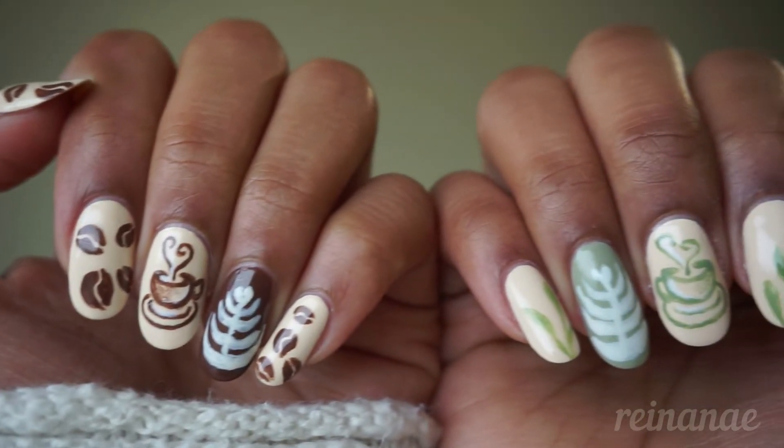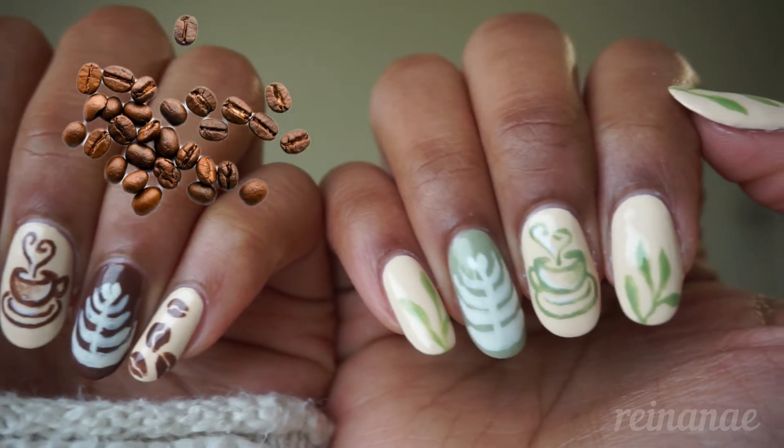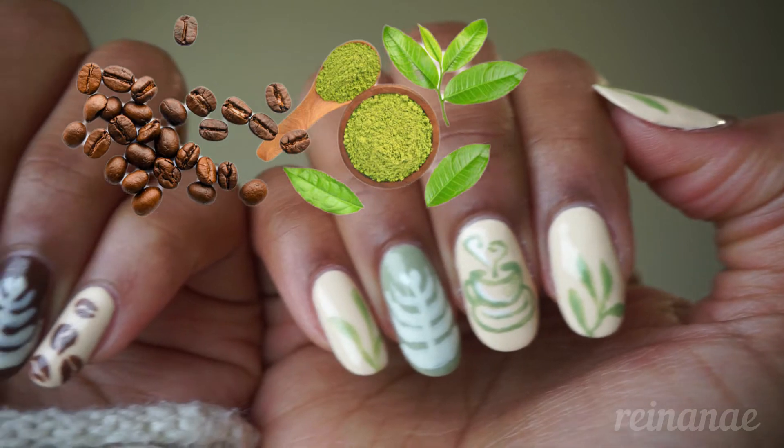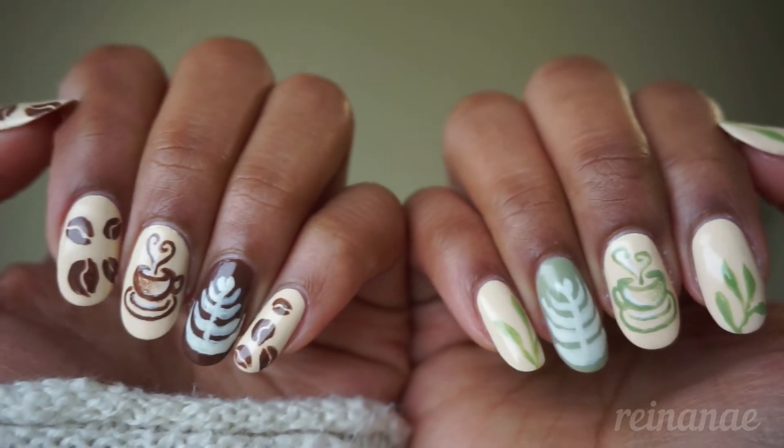On one hand, I have a latte design inspired by black coffee beans, and on the other, a design inspired by matcha tea leaves. I thought it would be fun to try both, so in this video I'll show you how to paint this design.